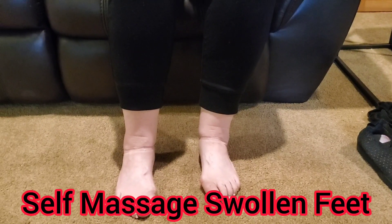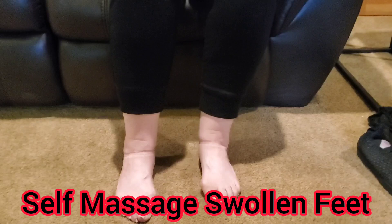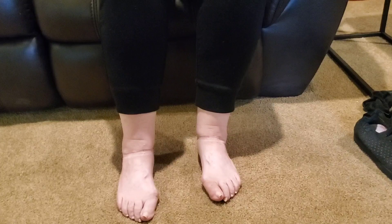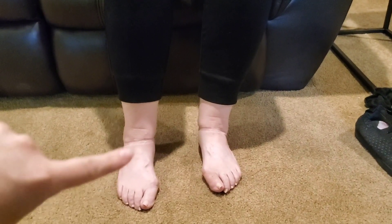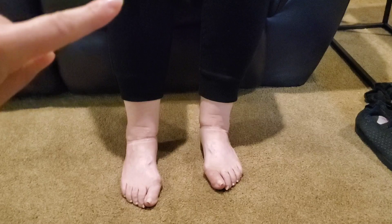In this video, we're going to learn how to self-massage swelling in our legs as we get older. In order to get the swelling out of the feet, first we have to pump from above.